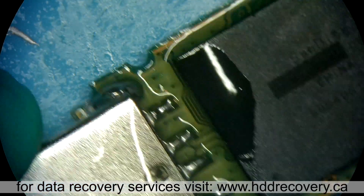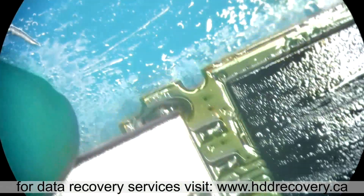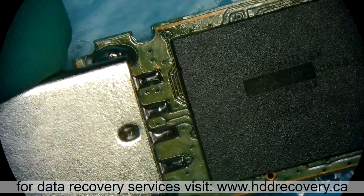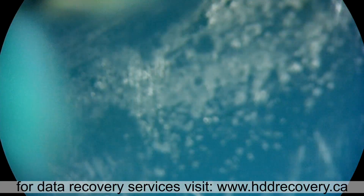Sometimes things aren't shown clearly in the camera. The field of view in the camera is much smaller than what I see in the eyepieces. In the eyepieces the picture is great and everything is visible — so that's pretty much done here.